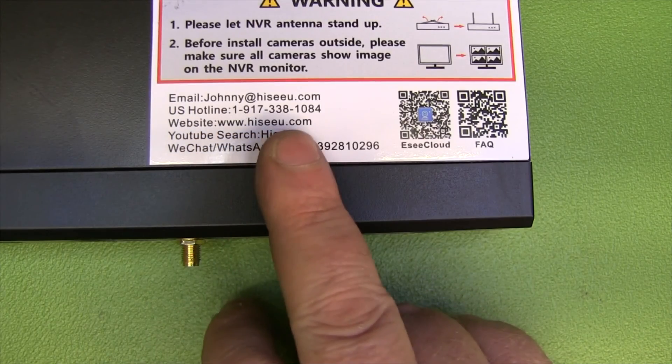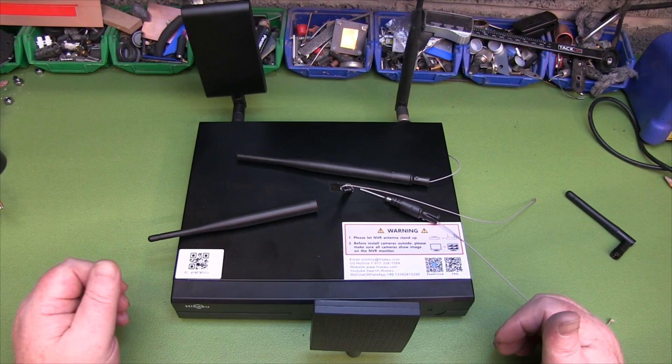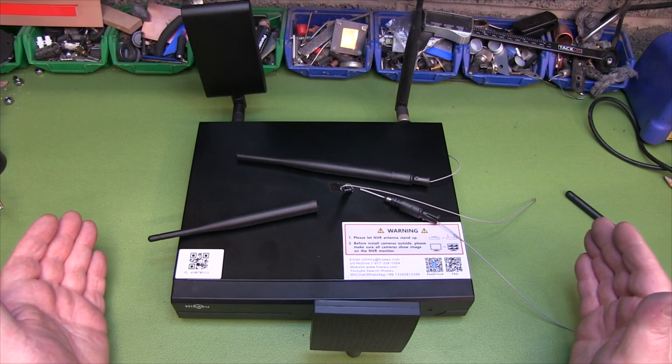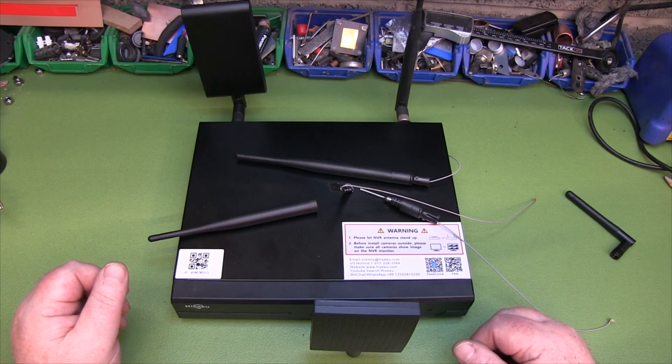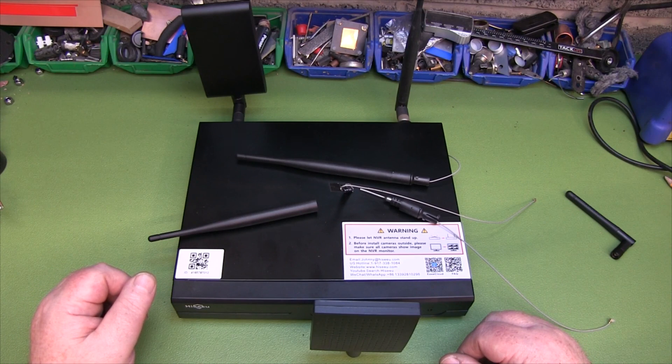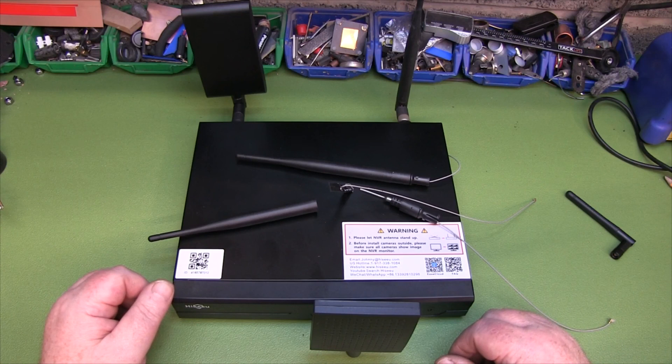Maybe I should email the manufacturer and let them know. If you did enjoy the video please give it a thumbs up, comments or questions drop them below. As I've shown you, it's a pretty straightforward upgrade — no soldering involved, no special tools, just a Phillips screwdriver — and away you go. Hopefully you'll join me on the next one.